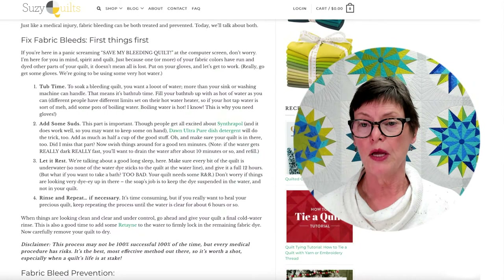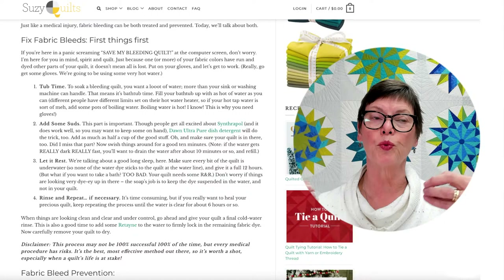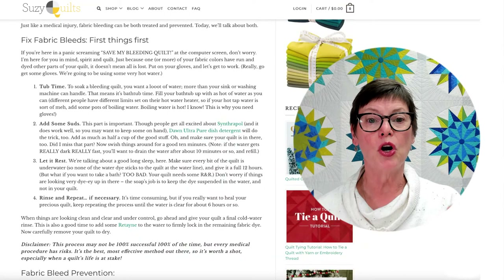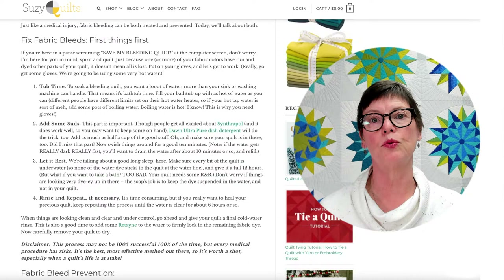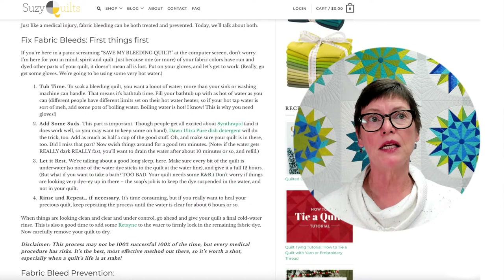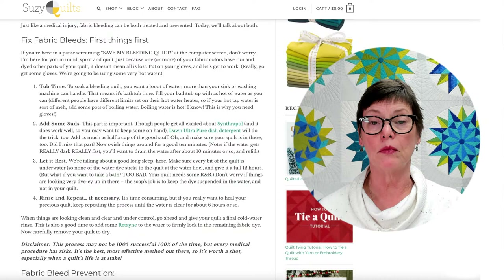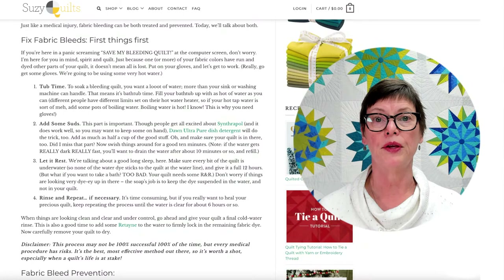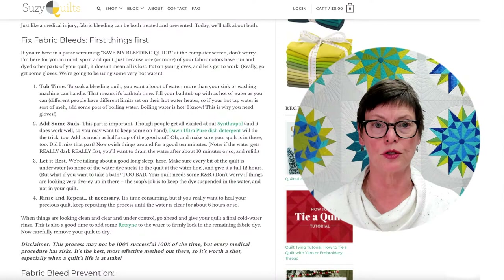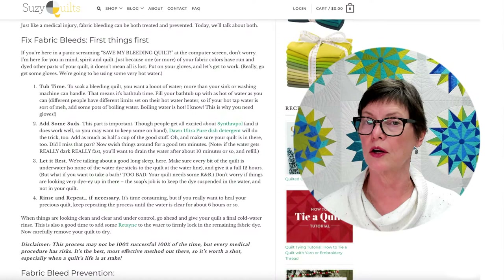She says add Synthrapol — it is a professional chemical used to keep dye that's in the water from redepositing into the fabric. But there's also Dawn Ultra Pure dish soap, and if you Google what to do with fabric that's bled, this is a product that comes up a lot. It's relatively easy to find at your local stores. You add that to the water and you soak and soak and soak. If you get a lot of dye, you rinse it out and you do it again and again, letting the quilt soak for 12 hours or more, sometimes in very hot water — she suggests boiling water in the tub. You do that until it comes clear.